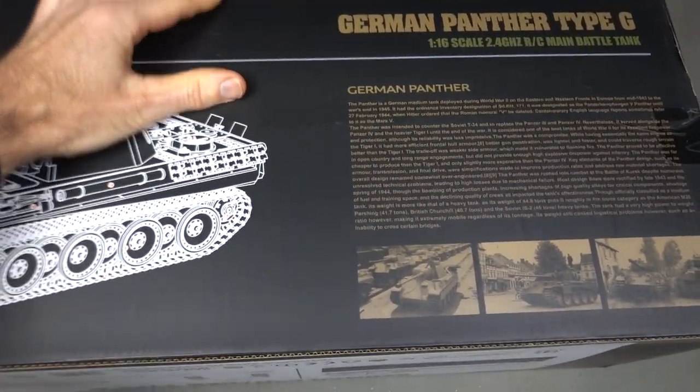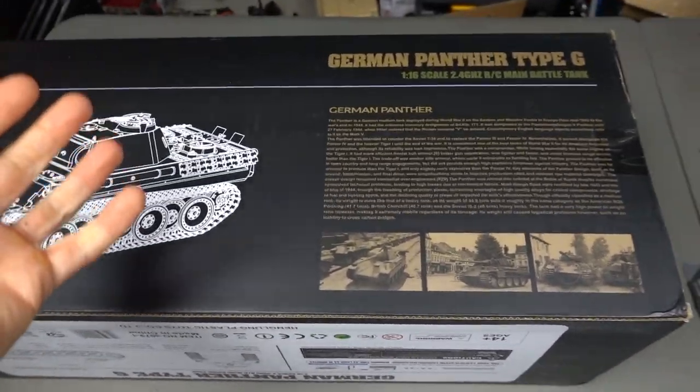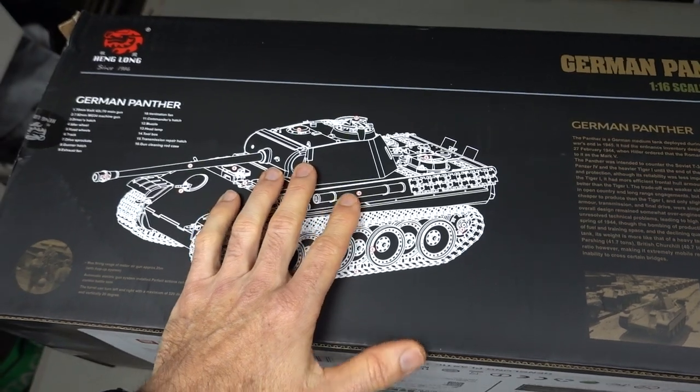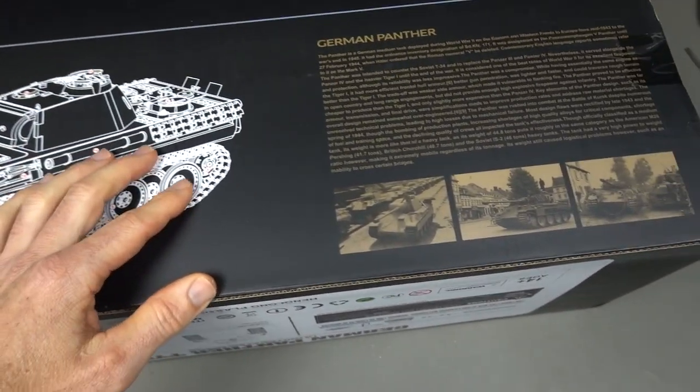Heng Long in my opinion — probably Heng Long and Toro — are probably one of the best value. You can get Tamiya tanks but they cost a lot more. They are really good quality. But Heng Long, there's a lot of aftermarket parts. The quality has definitely improved massively, and also you can upgrade them really cheap and easily.